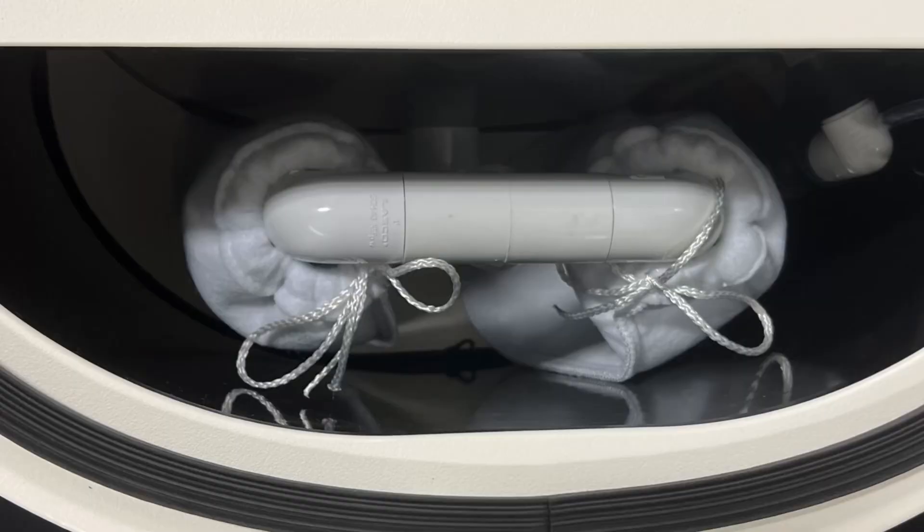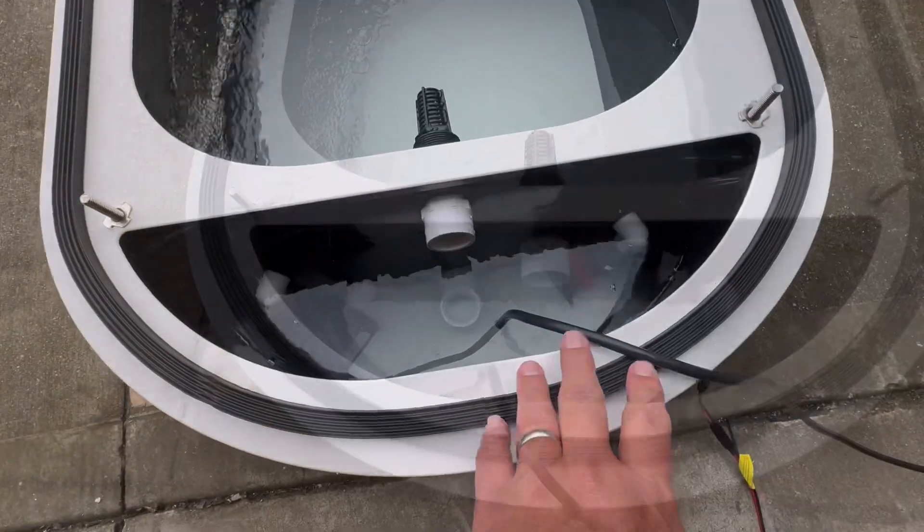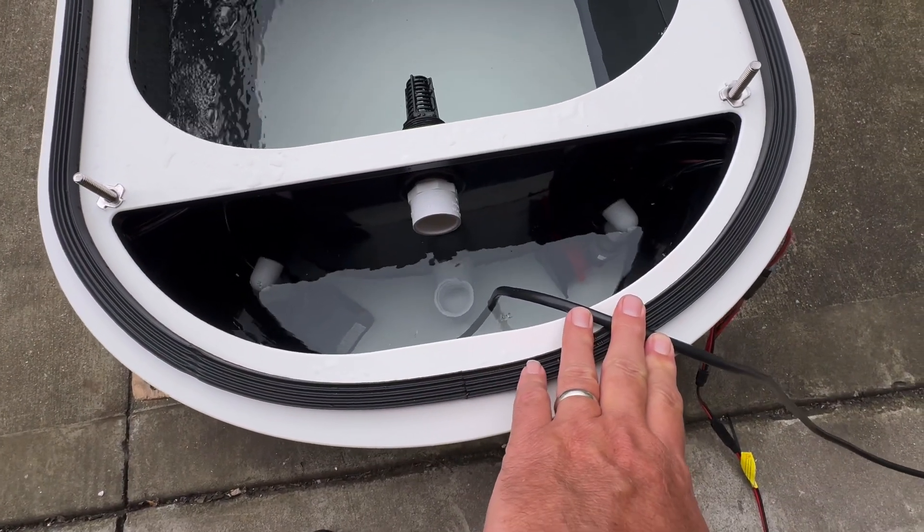In back you have a single standpipe on a double sock filter manifold, and this is where your skimmer bag goes. When you're using 110, you just slide it down over the cord.